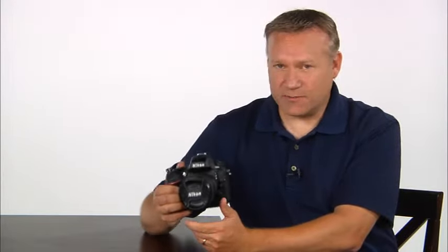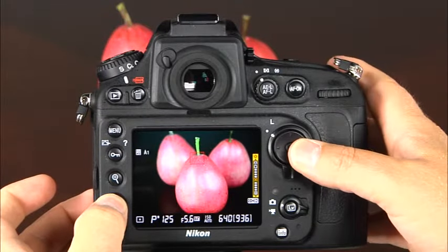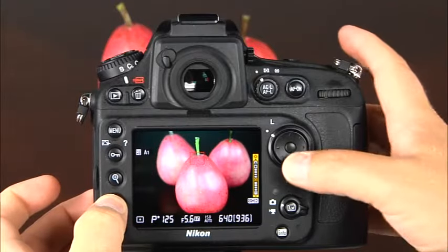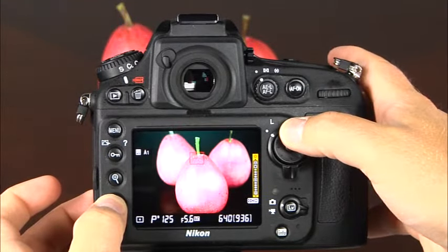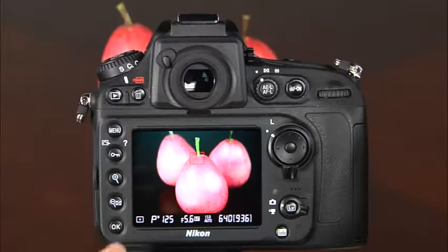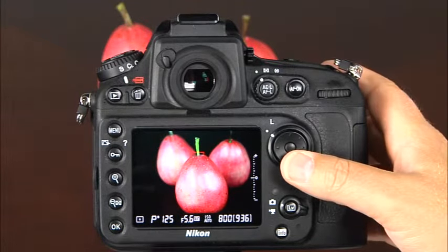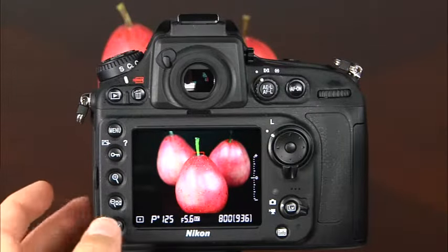Another live view monitor adjustment useful when shooting outdoors in bright sunlight is the monitor brightness. Press and hold the zoom out thumbnail button and press the right arrow on the multi-selector, then use the top and bottom of the multi-selector to adjust brightness. Note that image exposure is not affected when monitor brightness is changed. In live view you can make adjustments to aperture, shutter speed, and ISO just like normal shooting. To see the effects of these settings on exposure, press the OK button to activate the live view exposure preview. Press the OK button again to deactivate it.